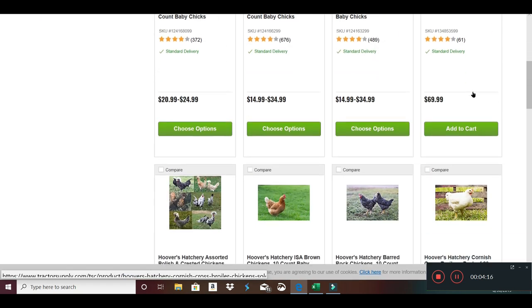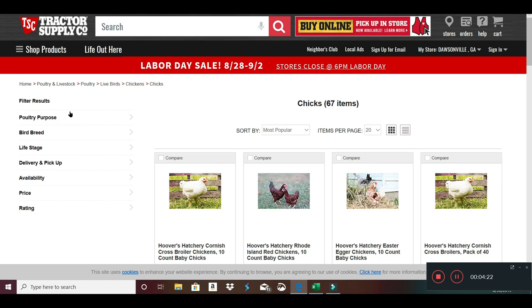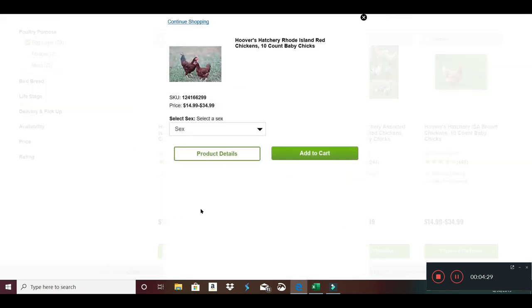I also wanted to get some Rhode Island Reds. They have them here with a 10-count to get the better price, and I picked the unsexed at $2.50 a piece. I've got some older hens I need to process, and I only need one or two roosters — the rest I'll process once they get older. You need to rotate your chickens about every year and a half or so, because after two years egg production falls off significantly, so you ought to make yourself a stew chicken.